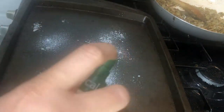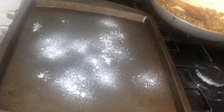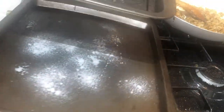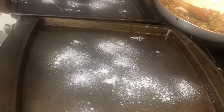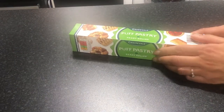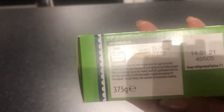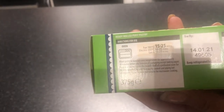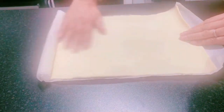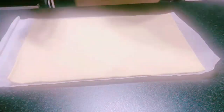In that time I'm just going to spray two of my trays with fry light. Then I have the ready-made puff pastry. Before you use it, you need to have it at room temperature for at least 10 minutes. Cooking time is 15 to 20 minutes at gas mark 6 or 200 degrees in an electric oven. The puff pastry comes with a greaseproof paper at the bottom.